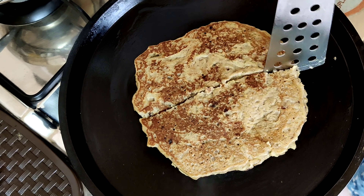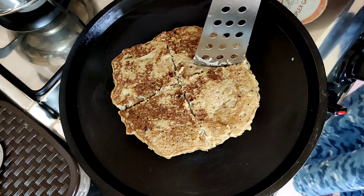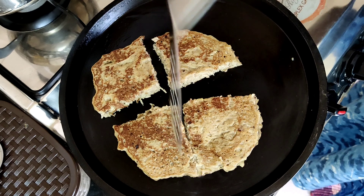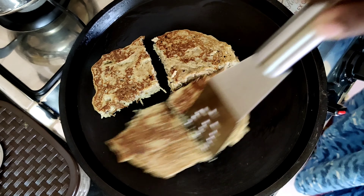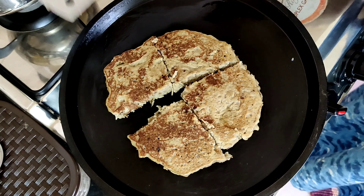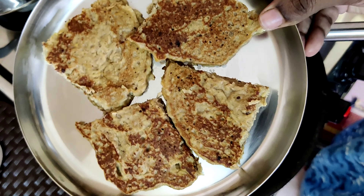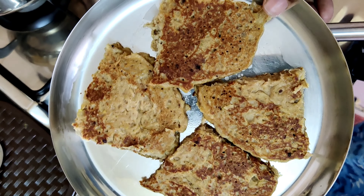You can cook it for breakfast or as an evening snack. You can spread honey on it. The taste of the apple pancake is very good.